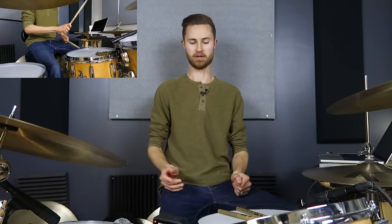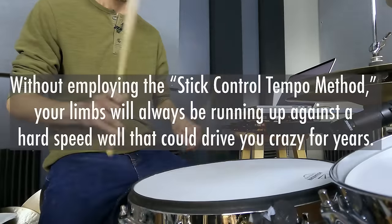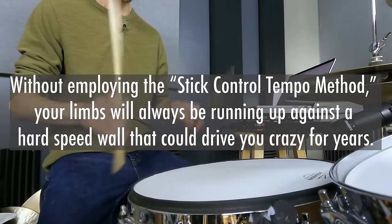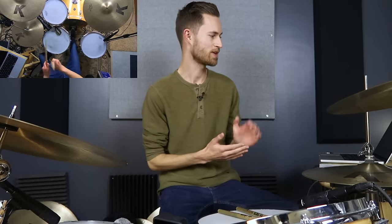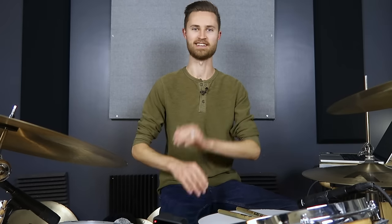If you've ever hit a speed limit with either of your hands or either of your feet, and you're losing patience and you're frustrated to no end over how to solve it, then today's lesson is for you. Without employing the stick control tempo method, which I'm teaching you today, your limbs will always be running up against a hard speed wall that could drive you crazy for years. Today I'm helping you solve this avoidable issue so that you're quickly scaling up in tempo and able to play as quickly and smoothly as you need. You can do this.